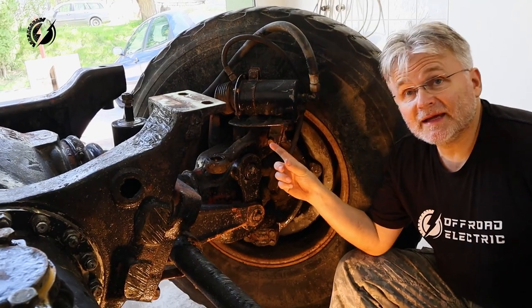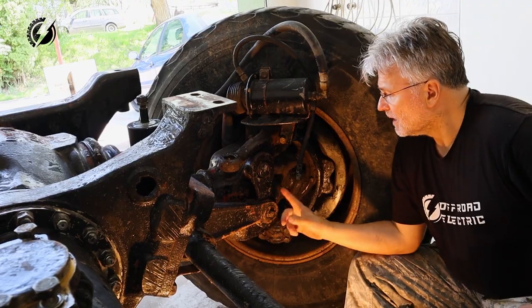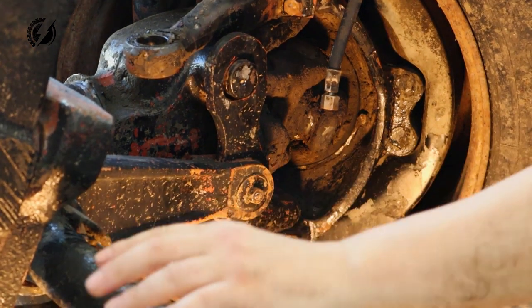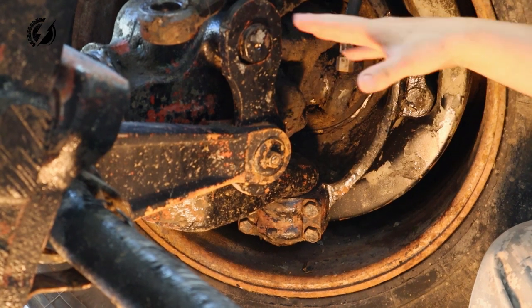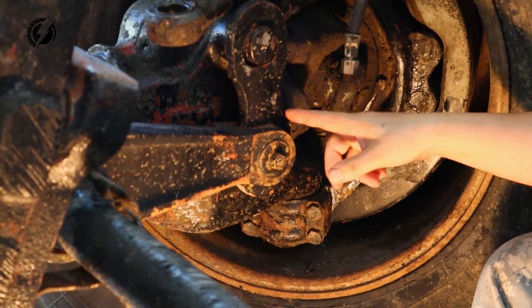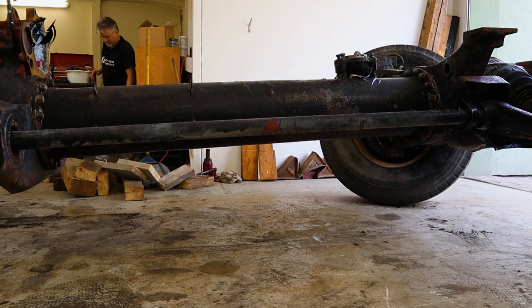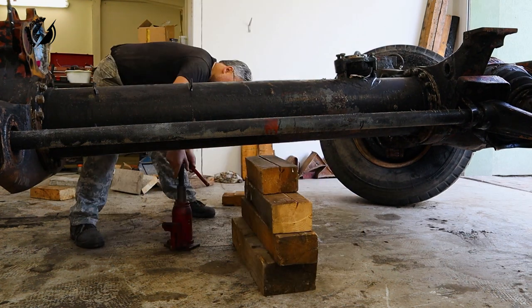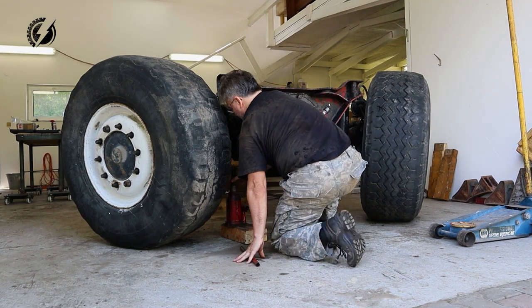Now we will work on the front axle. Can't wait! Before we even touch the axle I need to disconnect the torsion bar suspension. Of course there is tension here because it still has several tons. So I will probably put some wood under the tube, take the wheel off, and play with this half axle to make the tension neutral, and we will go from there.